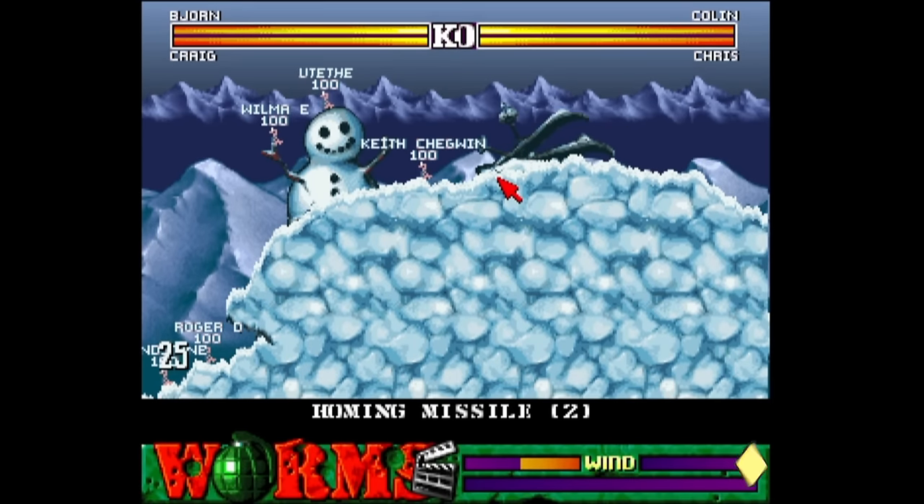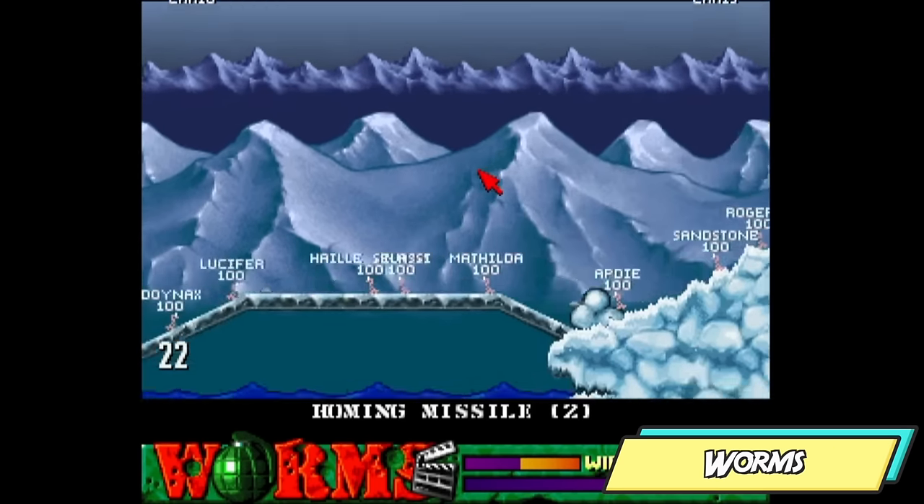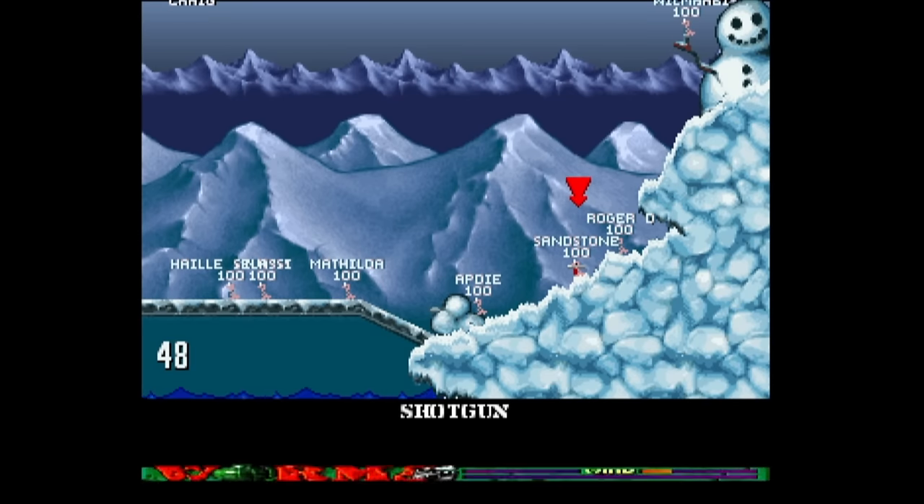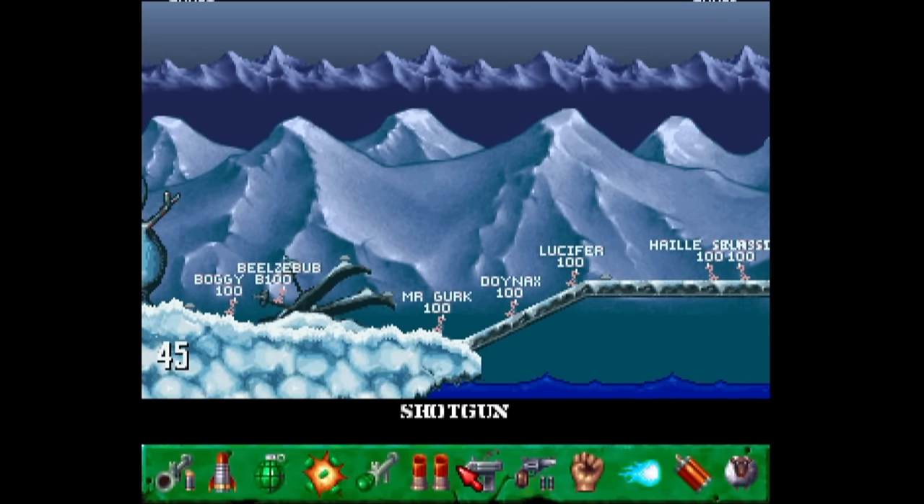Worms on the Amiga — needless to say, I learnt to play this on the PC back on those rainy dinner breaks at school. Two teams, lots of weapons — what could go wrong?